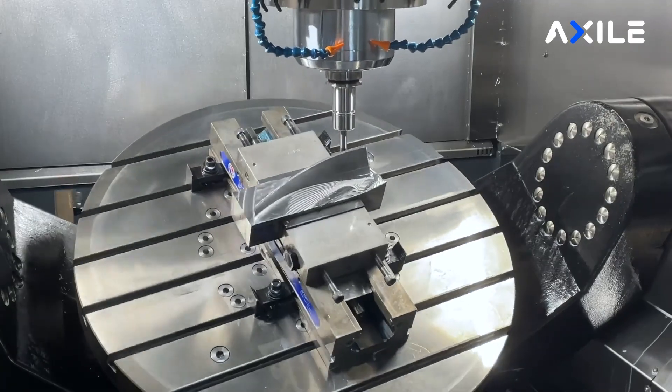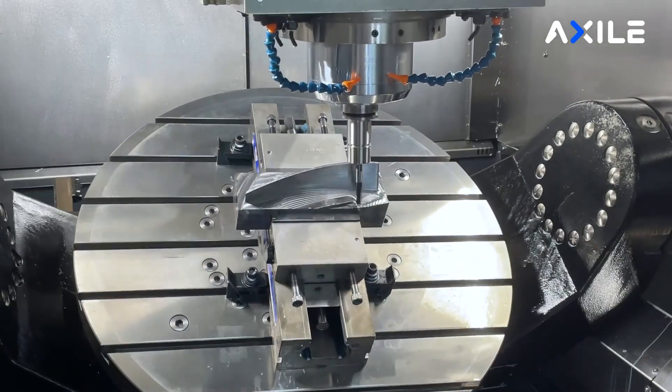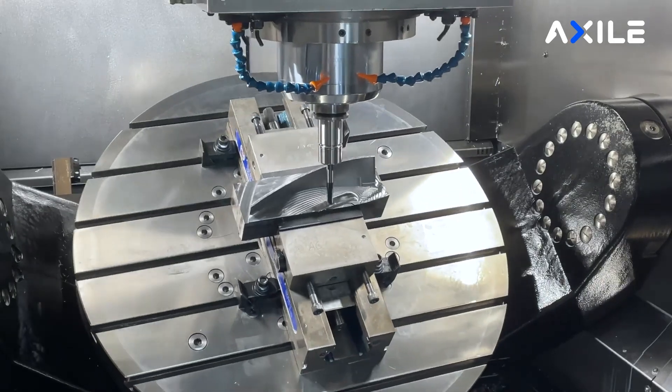What type of company needs this machine? Axile really brought the range out for the mould and die industry, which obviously requires that accuracy and repeatability. But now, especially in the UK market, it's aimed at motorsport, energy, aerospace — anyone that really requires that accuracy first time for one-off jobs.